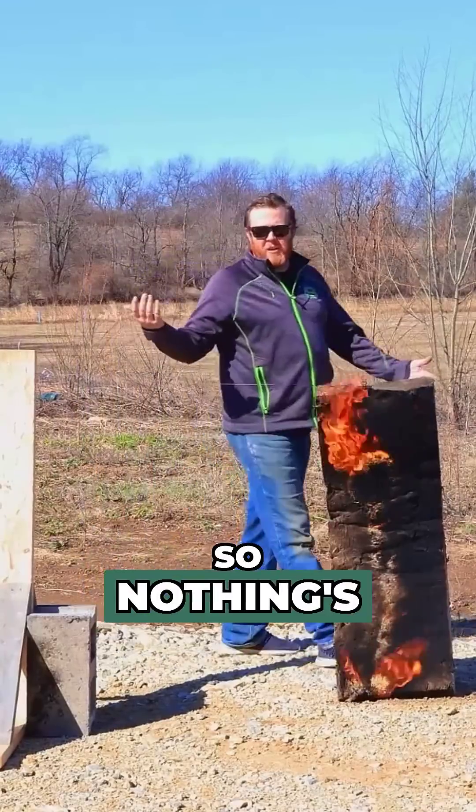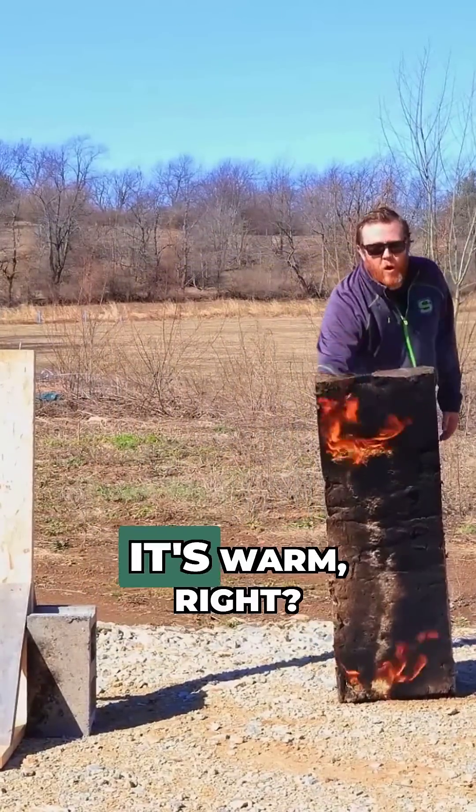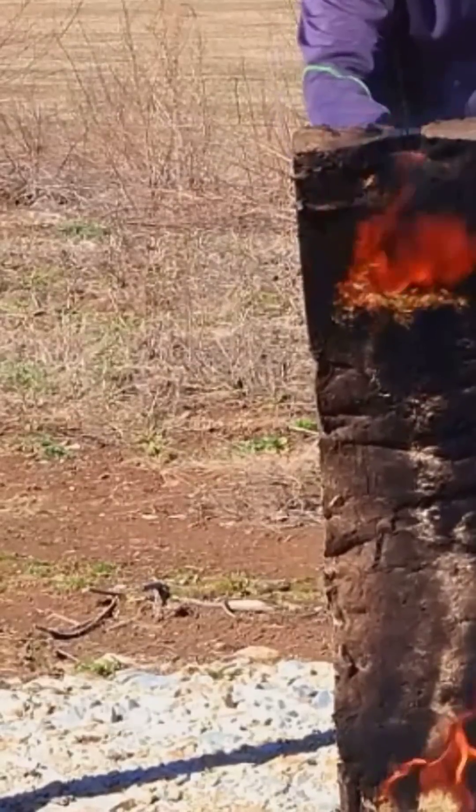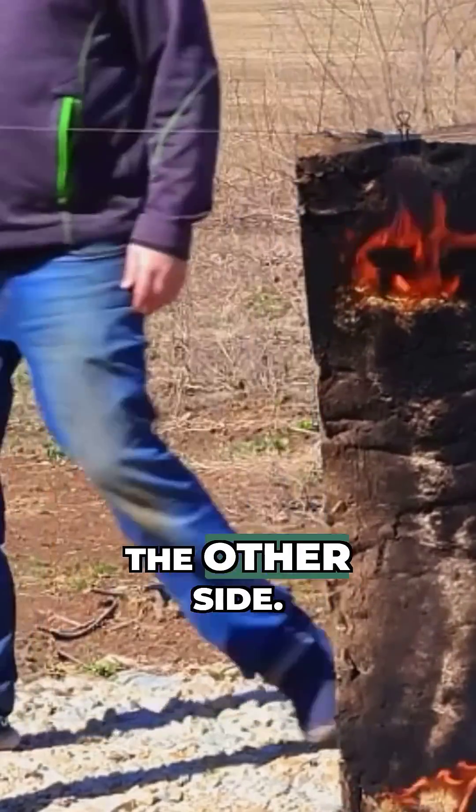Nothing's going on on the back side here, and I can actually put my hand on it — it's warm — but I'm not burning myself, even with the fire on the other side.